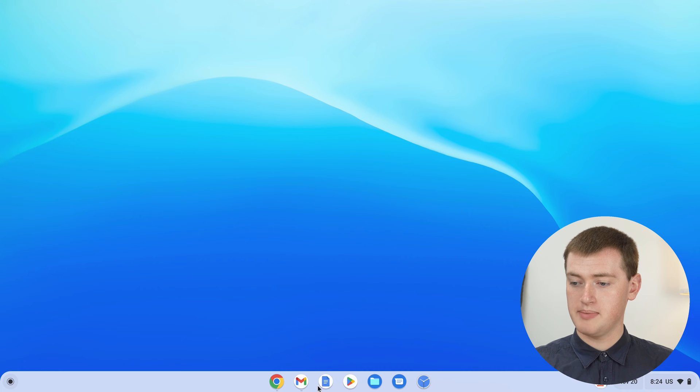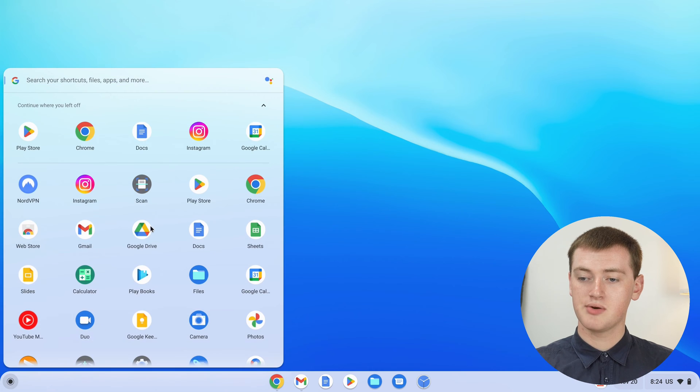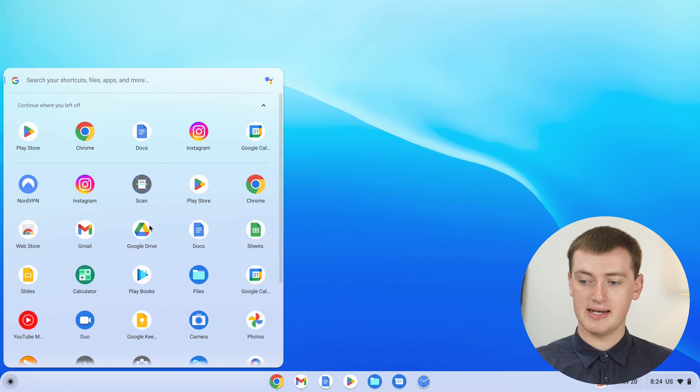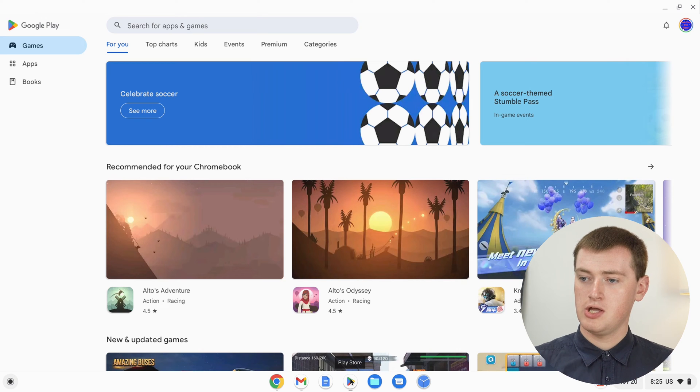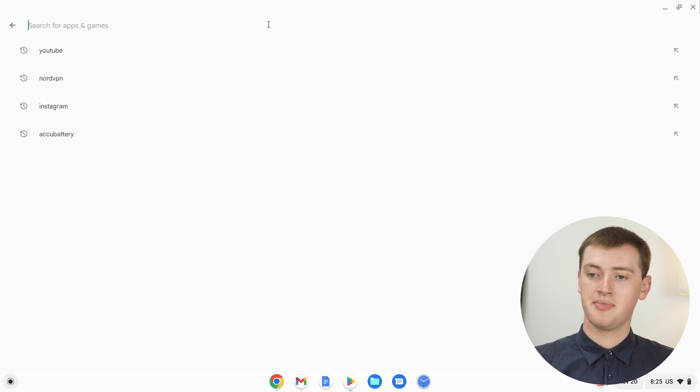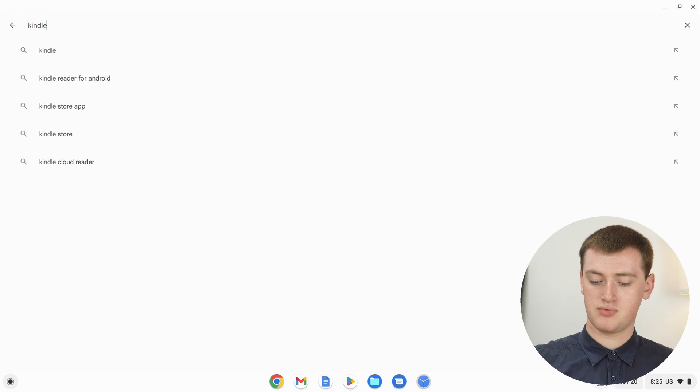The Play Store should probably be somewhere on the bottom bar. If it's not, you might just need to click on the circle and find it in there, but it should probably be there. Timmy will click on it. Once you're in the Play Store, you'll just need to click up in the search box, search for Kindle, and press enter.